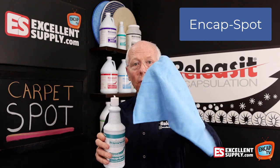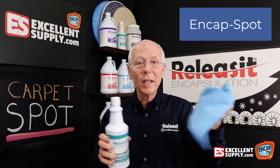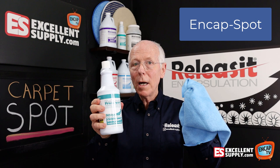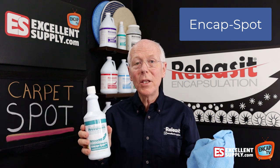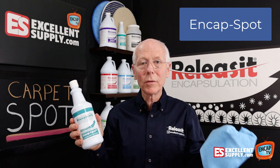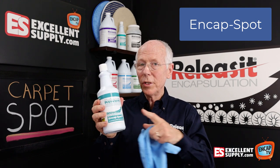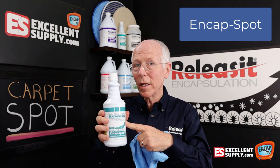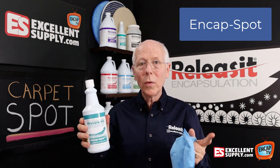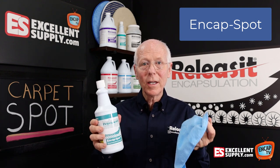I prefer a microfiber towel like you see here — you can pick them up at an auto parts store, buy the bundle, or really anywhere. So microfiber towel and End Cap Spot together will knock out just about anything you're going to come up against. You don't need to extract or rinse it afterwards; you can leave it in the carpet and it will actually resist soil. It also has tea tree oil in it, which will help with things that have odor. It's a great all-in-one multi-purpose carpet spotter that's very quick and very efficient.